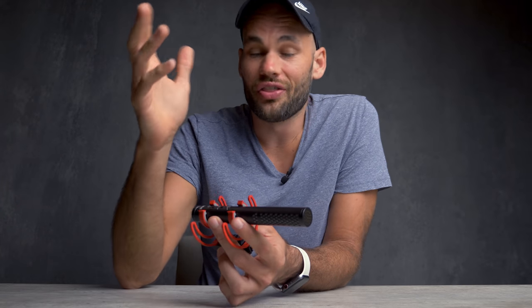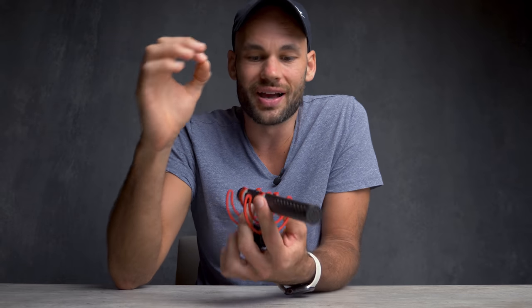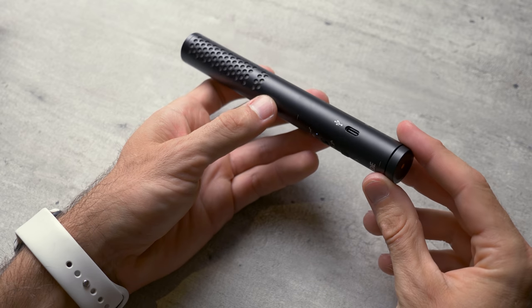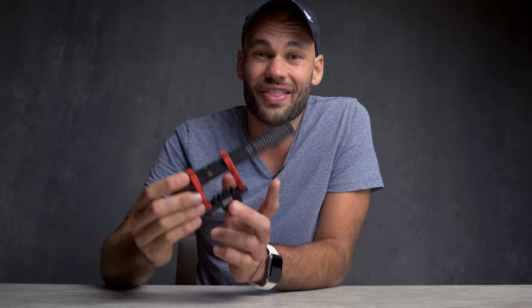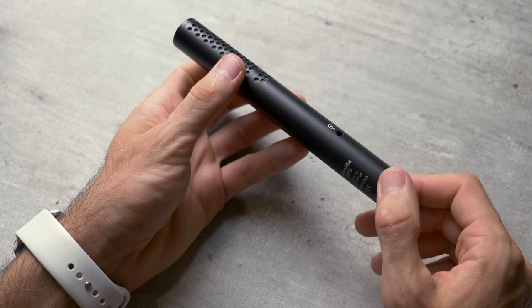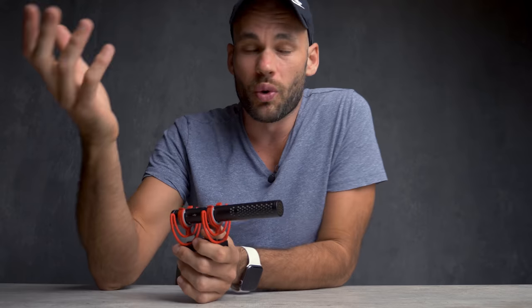This mic also has one other incredible application — you can use this as a digital microphone directly into a computer as well. As you can see on the side, there is a USB-C port. You charge this microphone through that port, but you can also connect it to a computer. So if you're looking for a high quality microphone for podcasts, Skype calls, or voiceover, this will work right out of the box. Not only can it send out a digital signal over USB-C, but it can also send out an analog signal at the exact same time. So if you wanted to monitor your audio while recording on a computer, you could record digitally and listen through headphones plugged right into this microphone.